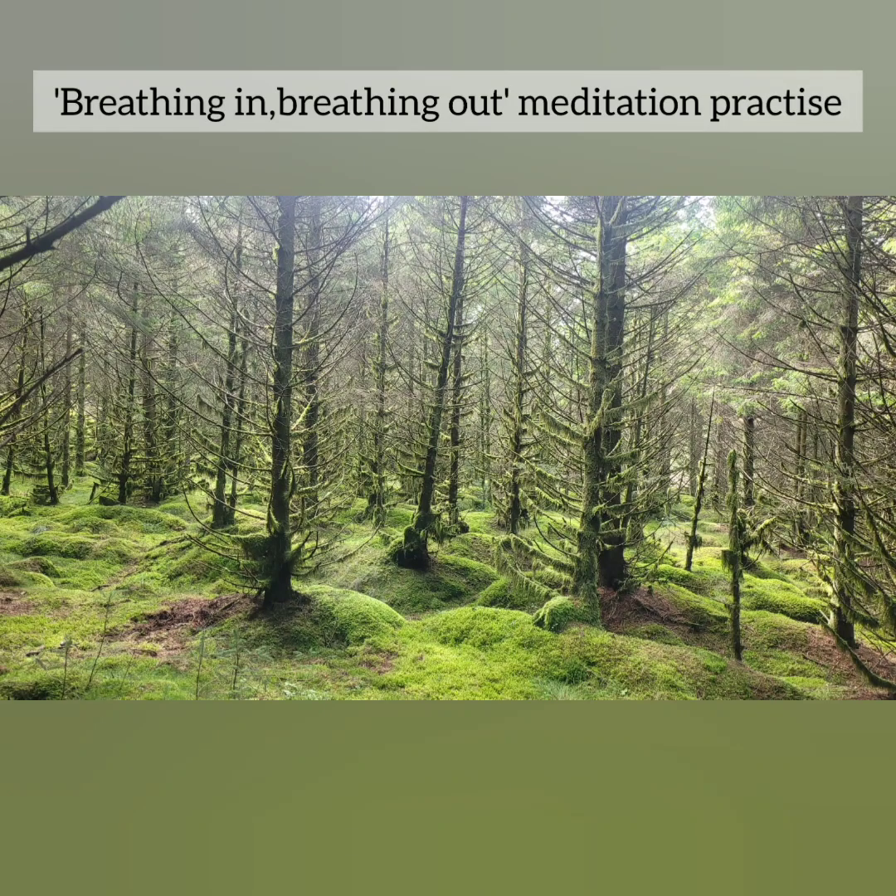Hi and welcome in tonight's meditation practice. This practice is inspired by the book called Meditation for Inner Peace: Your Guide to Relaxation and True Happiness by Eddie and Debbie Shapiro.